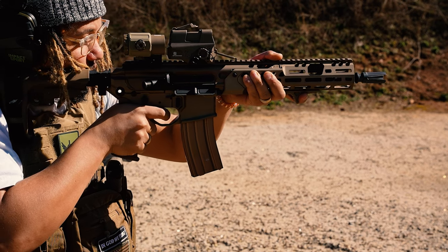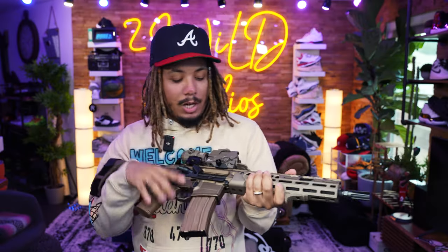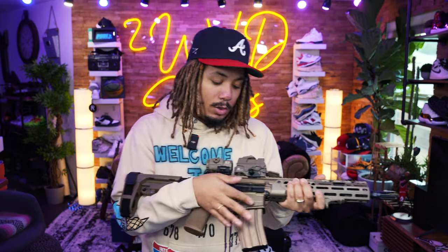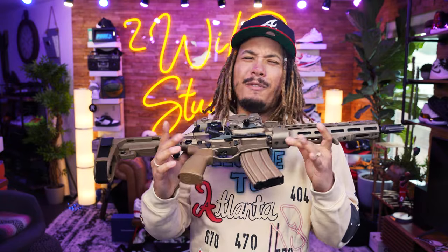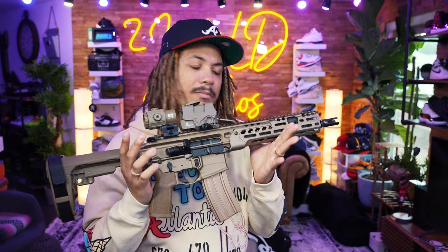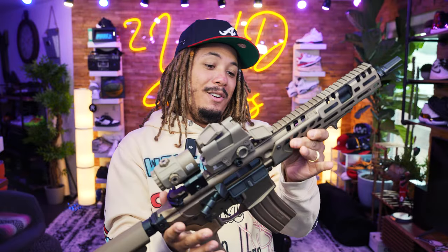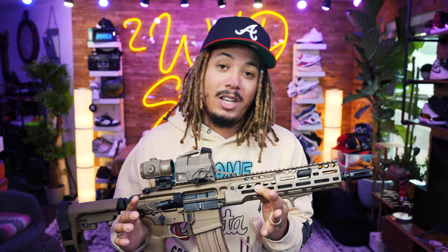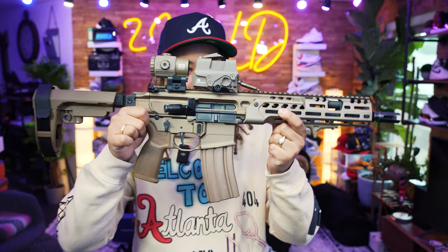Strike Industries hand stop — everything about this build is great. No problems, no issues. I love the fact that the bolt carrier group is multi-caliber; I can make this also 300 Blackout in a matter of 10 minutes. Putting about 500 to 600 rounds through it has been a great time. Stay tuned — I'll definitely make some updated videos as we continue to transition more into this beautiful gun. Let me know your thoughts and opinions in the comments below, and I bring to you the full setup of the SIG MCX Spear LT. It's a beauty. I'm out.